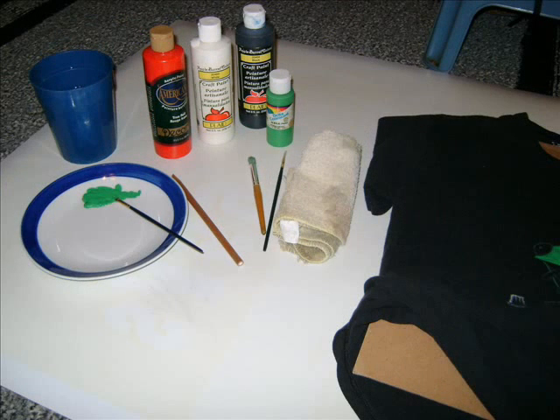You will need these items for your project. You will need a cup to hold water to rinse out your paintbrushes thoroughly. You will need an acrylic based paint — fabric holds better with acrylic paint. You will need any kind of palette to put your paint on as you paint. I use saucers because they rinse off easily and don't stain.